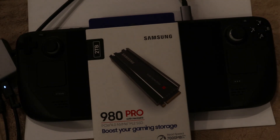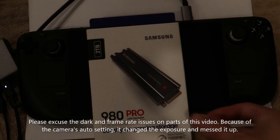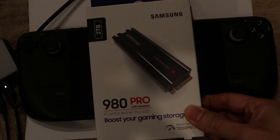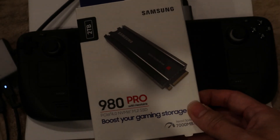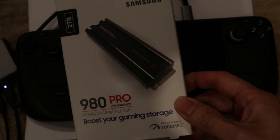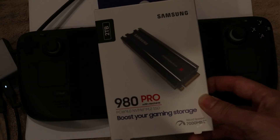Today I'm going to put this Samsung 980 Pro SSD with heatsink into my Steam Deck. Some basic specs: it's a PCIe 4.0 drive, and of course the Steam Deck only supports 3.0. This one is a full-size 2280 with a maximum read speed of 7000 megabytes per second. The Steam Deck doesn't have a PCIe 4.0 NVMe slot, so it definitely won't reach that speed, but we should see the maximum speed the slot can handle.